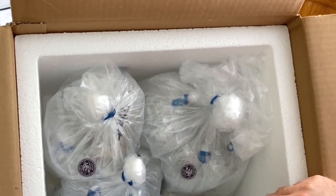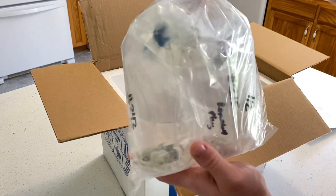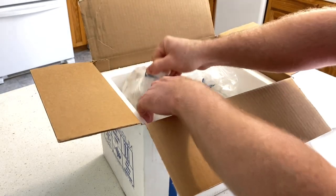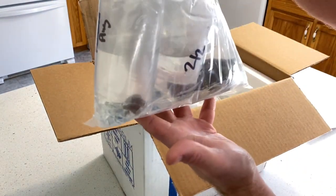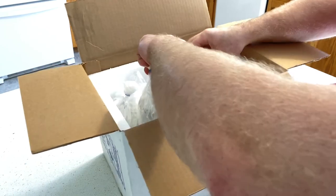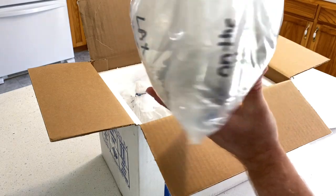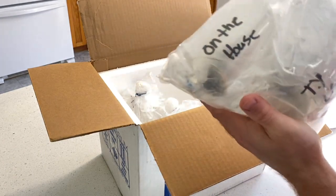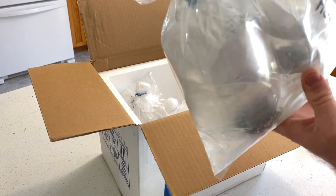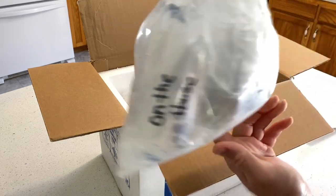Alright, we're gonna pull it out and see what we can see here. Look at this - there are three corals in this bag. Oh my goodness, on the house - look at that, they sent a free coral! It says hookup - there might be more than one coral that's free in this thing.